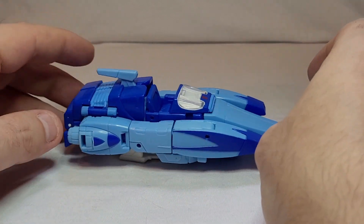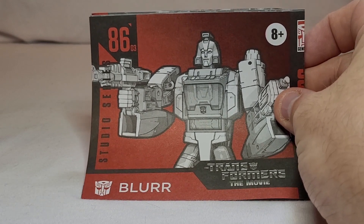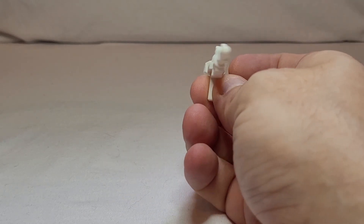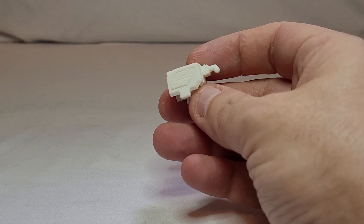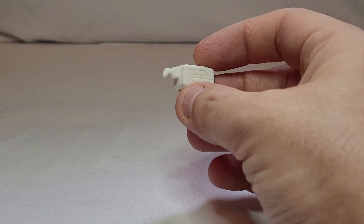He came with one instruction booklet, which I should probably pay attention to before I try to transform this, even though it's not complicated. He comes with his white rifle — sort of white moulded plastic rich rifle. And he comes with his little shuttle repair welding tool that fits over his arm, from that one split-second scene where he actually used it. So, nice little touch in terms of the accessories.